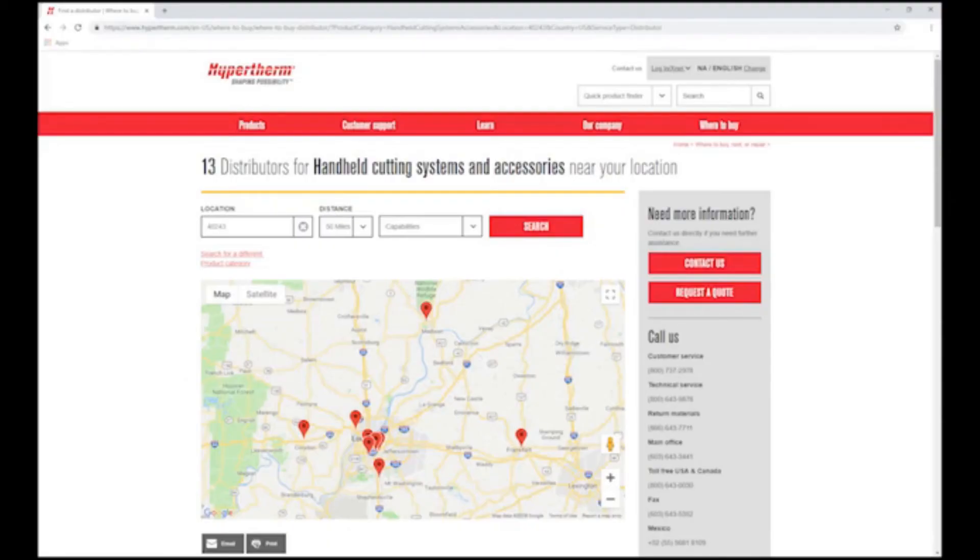If your gas test results and supply input pressure are both normal, then contact your Hypertherm distributor or authorized repair facility for assistance.